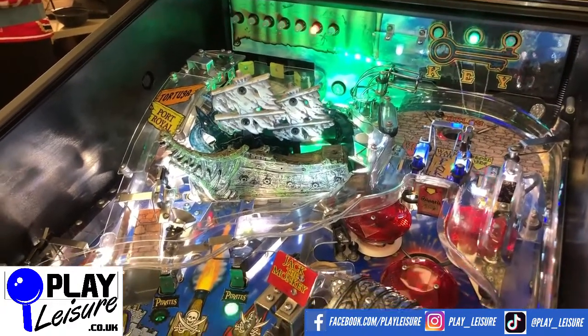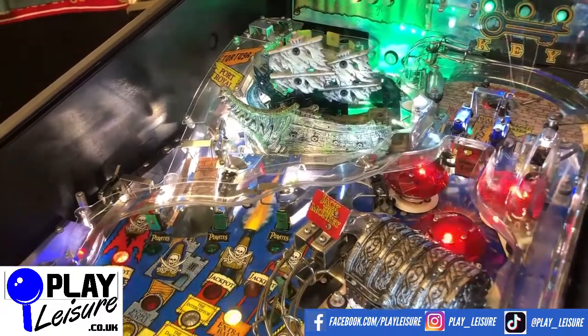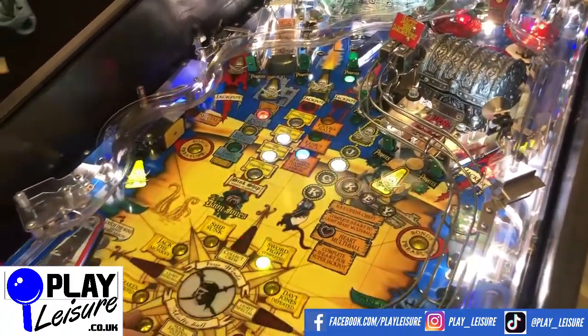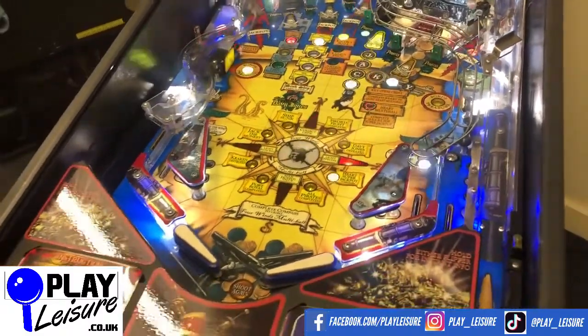You will see light signs of use on a machine which is, I think, 12 to 13 years of age, but certainly no significant wear. The playfield area itself looks absolutely beautiful. We've given it a really nice clean up and it looks great.